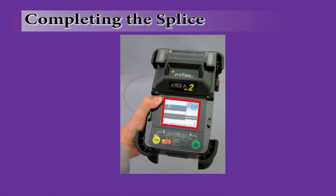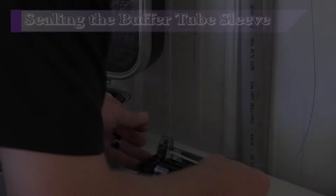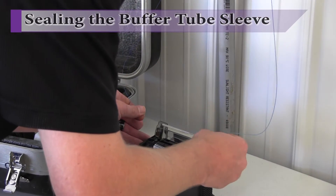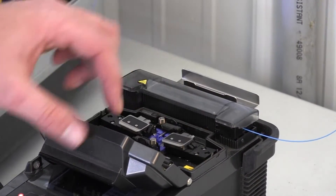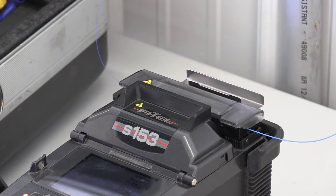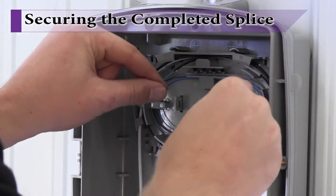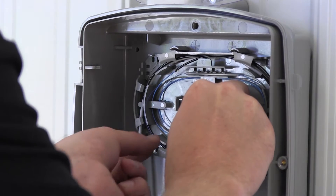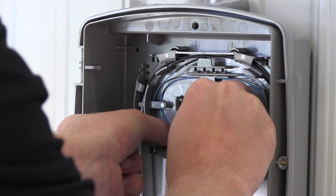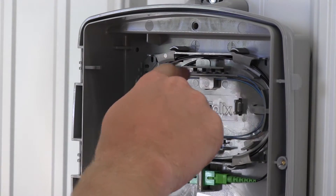As the splice is being completed, the fusion splicer will display critical information as it pertains to the quality of the splice, including optical loss. Slide the buffer tube sleeve over the spliced connection. Insert the spliced fiber and sleeve into the fusion splicer's heater and seal the sleeve to the fiber. Wrap any excess fiber around the splice tray ensuring manufacturer's bend radius specifications are honored. Make sure the fiber is totally enclosed within the splice tray and reinstall the clear mylar cover over the tray.